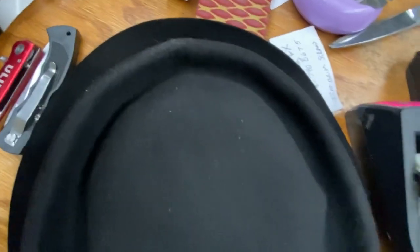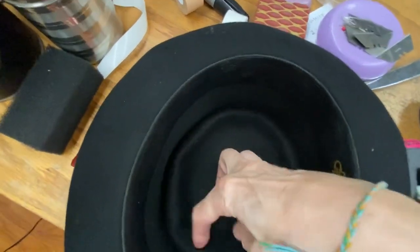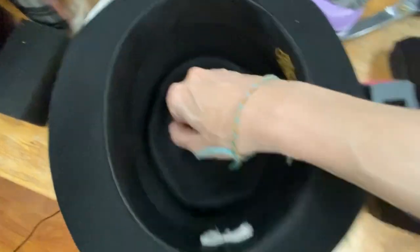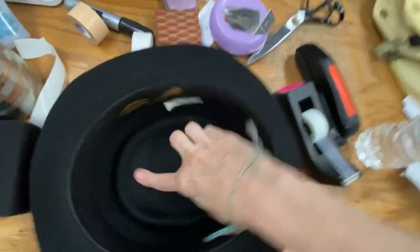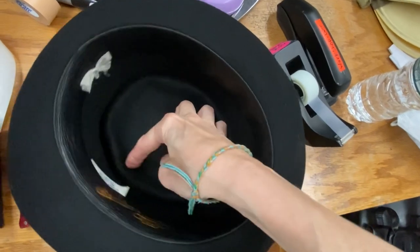On the other side it looks like this. Go around and do it in circles like that on the inside, just go around. It's hard for me to do it now because I'm holding the camera. The thinner that little moat gets, the more it looks like a real pork pie.